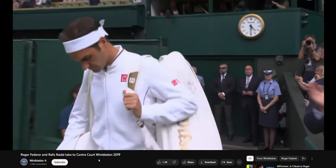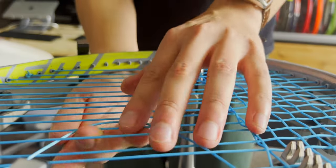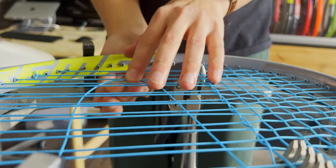We've all seen pros bring giant bags full of identical tennis rackets to the court, but as rec players do we really need to have a pile of perfectly matched frames for success? Many of us are restringing our rackets due to tension loss or strings going dead rather than actually breaking strings. So are backup rackets really that necessary? And if you are going to bother with a second racket, shouldn't it be a different model?